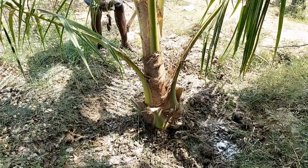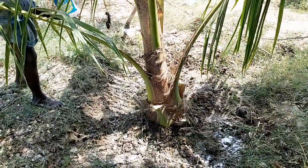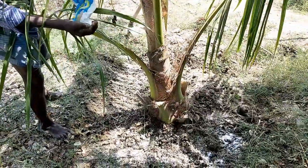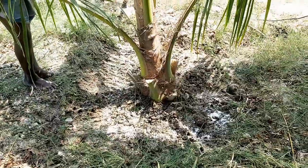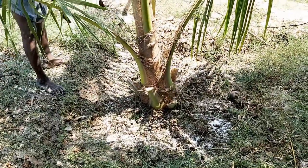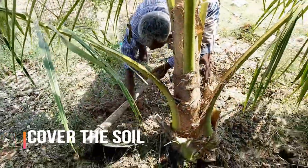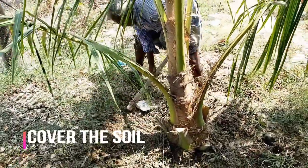After applying the common salt, we should mix it well with the soil using garden tools. Finally, the coconut tree should be irrigated thoroughly.